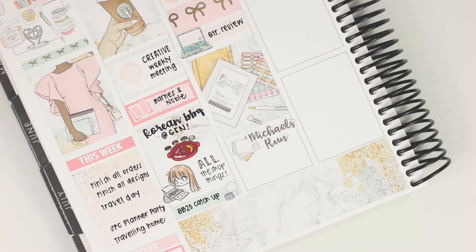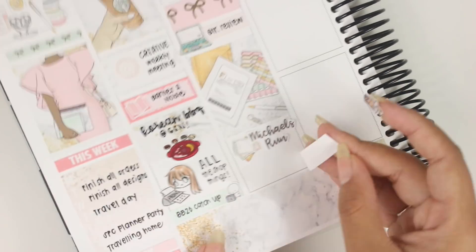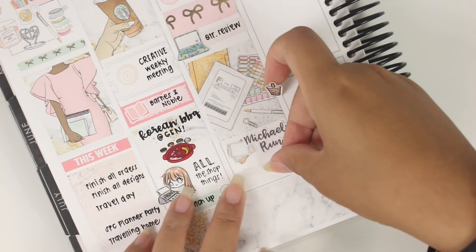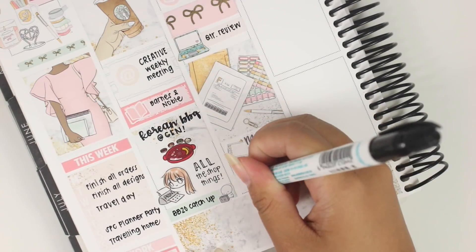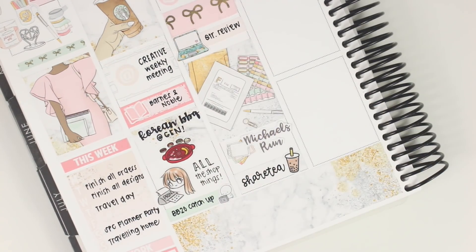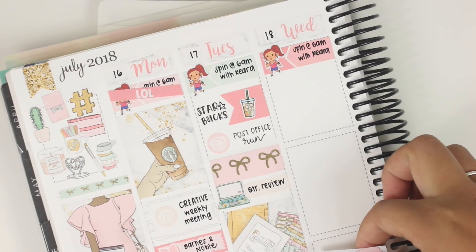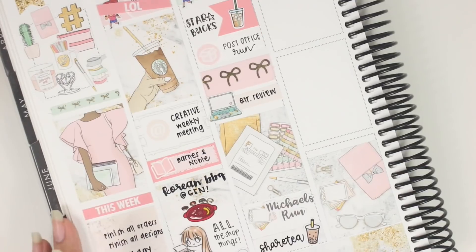The laptop sticker is from Very Jenny Co. The Michaels Run sticker is from Chasing Chels — from another kit I used a week before I filmed this. I used some deco from the kit, I think post-it notes, to mark the Michaels Run.